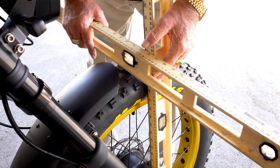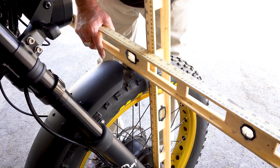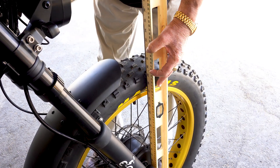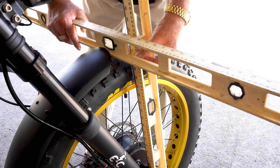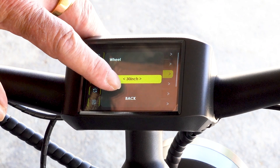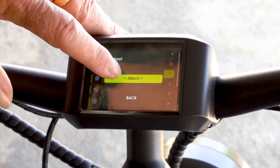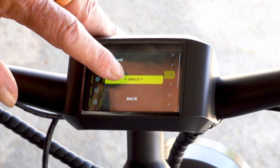These are 4.8 maxis and to figure the diameter, I've set a ruler here and I'm running this straight across — you're going to see we're at 30 inches, actually a little more than 30 inches. So for the King's Crown we want to go with 30 inch — that's going to give you accurate speedometer and odometer readings.